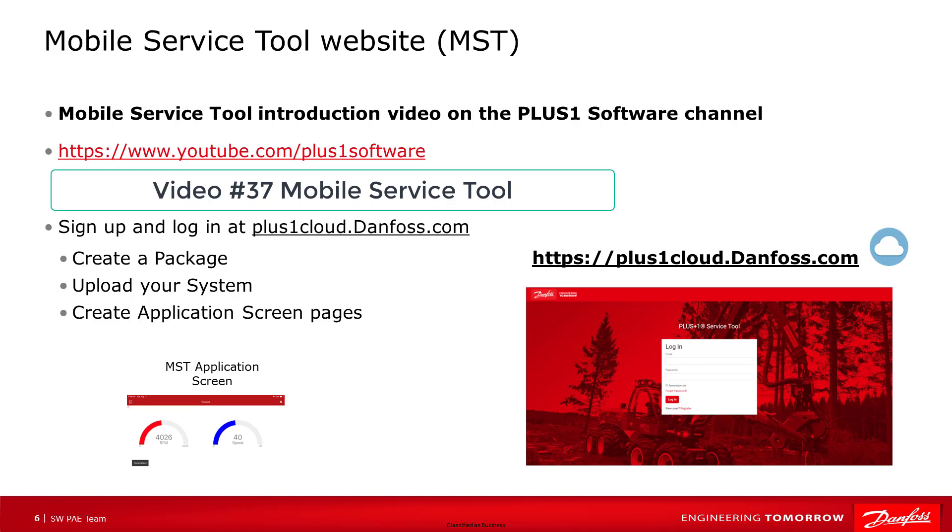We covered the mobile service tool in an earlier video. Video number 37, intro to the mobile service tool, can be found on our YouTube channel, Plus One Software. This video will get you started with the mobile service tool: sign up and log in, create a package, upload your system, and create application screens.